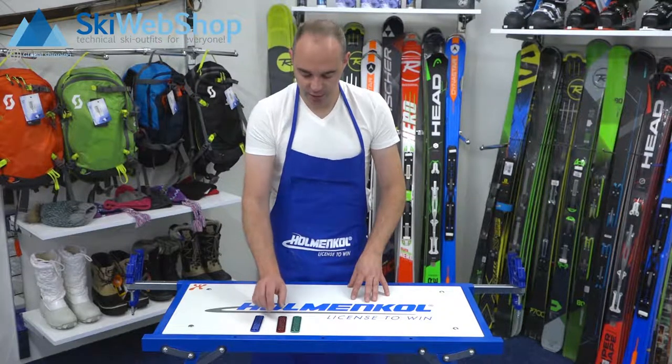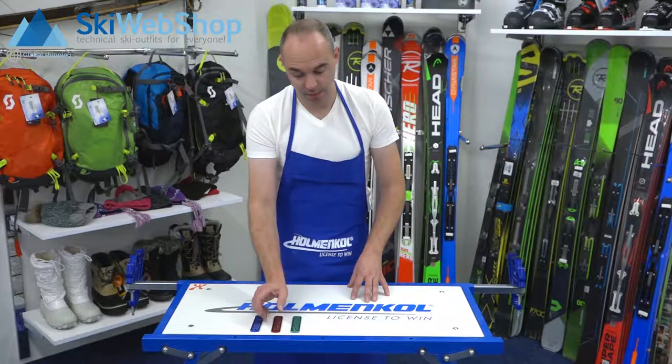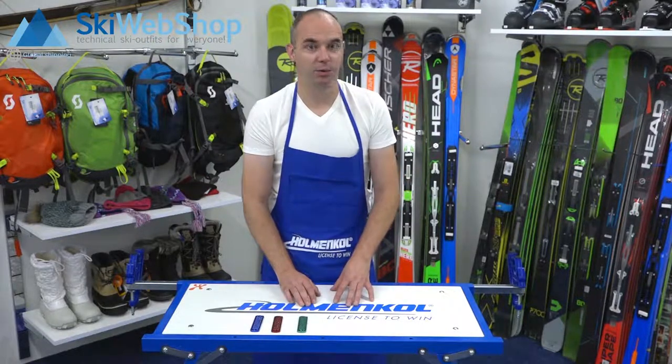The blue one is used to remove irregularities. The red one is used to polish and remove irregularities, and the green one is just used to polish.